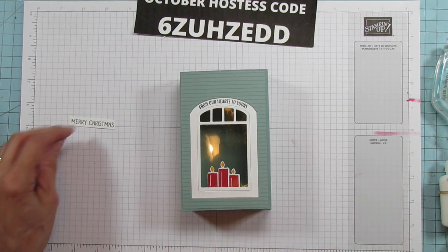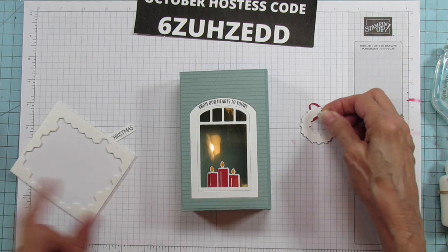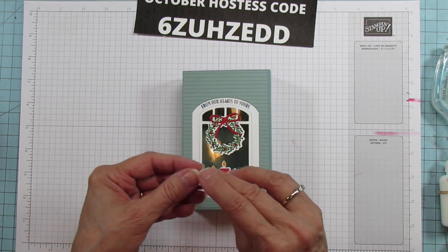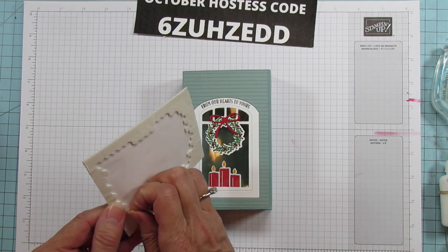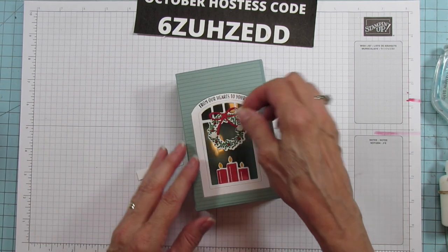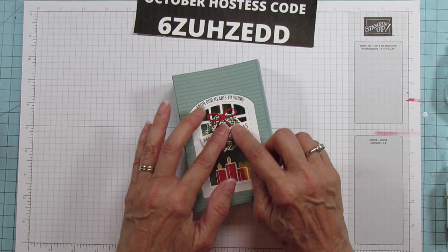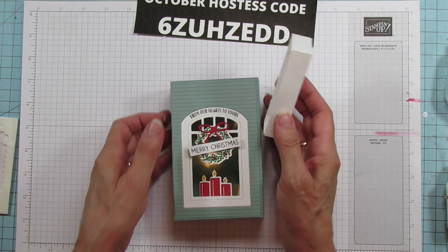Here's our box. Now let's grab our wreath — I'm going to pop it up with a dimensional. I'm putting one dimensional right at the top and placing the wreath right there. Then we're going to do our Merry Christmas with mini dimensionals — I'm putting two on the wreath to mount it. Place your Merry Christmas across that wreath. Look how cute! Now the test — let's see if our lid fits on. Yes, it does!